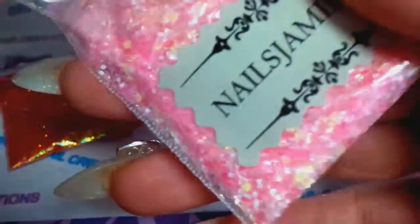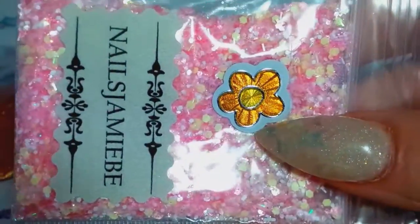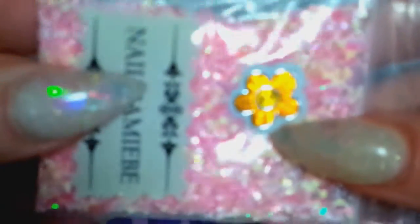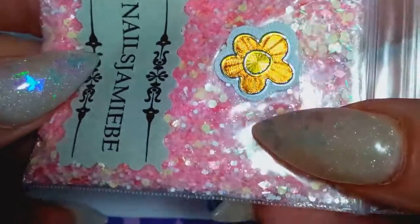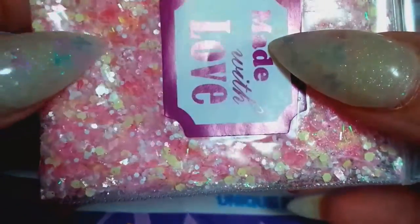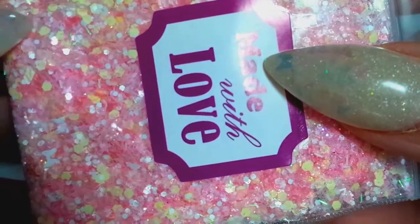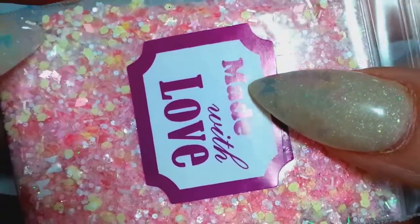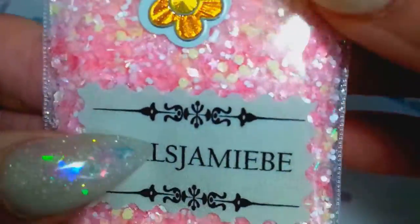Oh look at that sticker — 'Made with Love' — and you can see her mix is so pretty. It's a beautiful baby pink and there's some pastel very light yellow, there's what looks like white bows in here, some hexi, some rhombus of different colors of pinks — super super pretty mix.